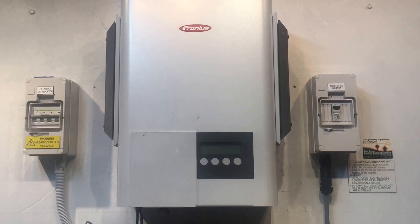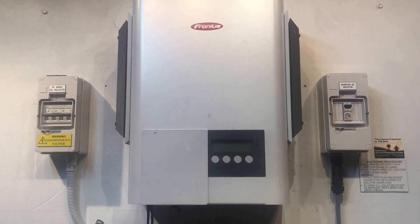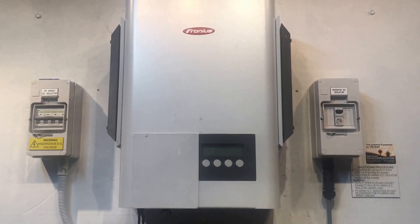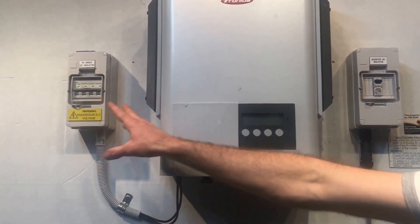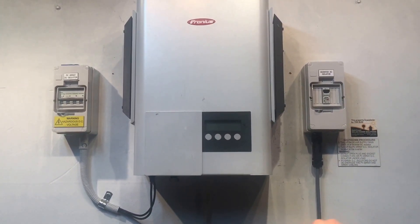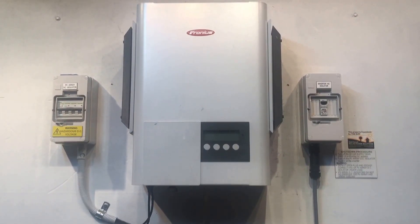So if you check both of those things — the switch is in the on position and the plugs are all the way in — and you're still getting a blank screen, unfortunately you're going to need some professional help. It could be an issue on the solar panel side: somewhere between the cables into the inverter, a problem with the isolator, cables between the solar panels and the isolator, the solar panels themselves, cables on the roof, an isolator on the roof, or there could be a problem with the inverter itself — such as a short circuit inside it.